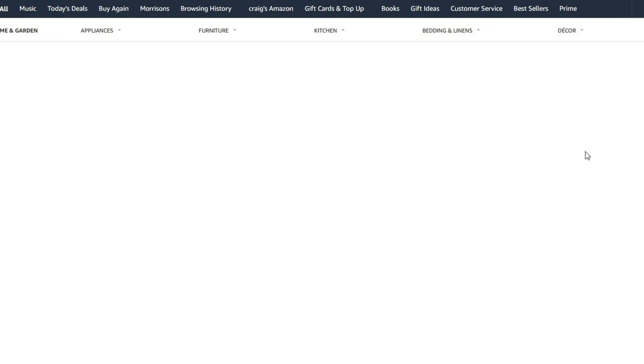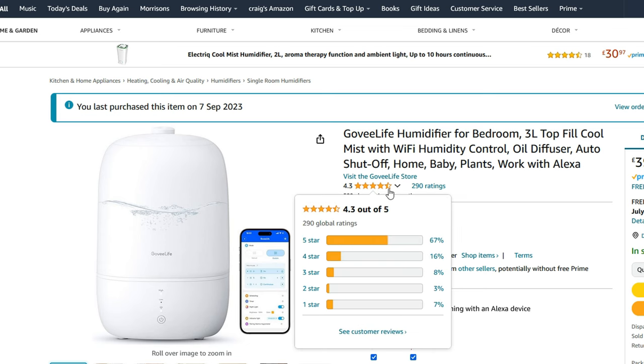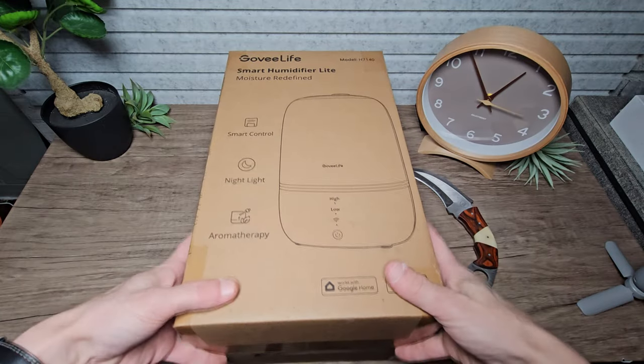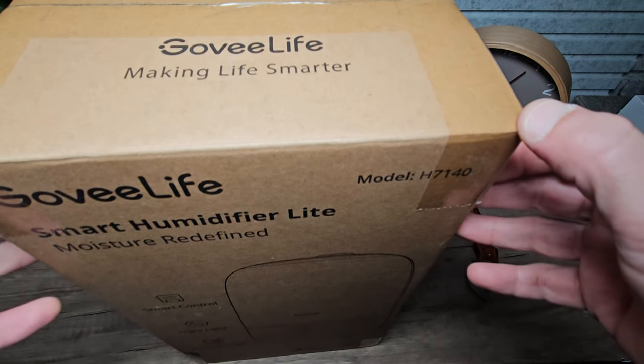Let's take a closer look then. I got this one from Amazon a few months ago. This one cost me around £60 but it's actually only £39 in the UK right now at the time of recording. I will leave links down in the description for your convenience. I was pleased to see that we get 4.3 stars out of 5 with 290 independent reviews, so we're off to a great start there.